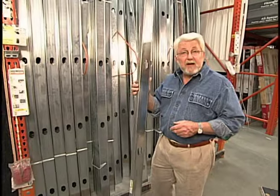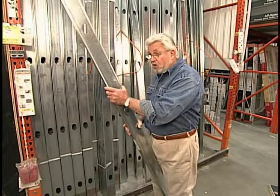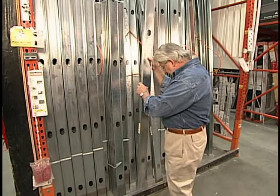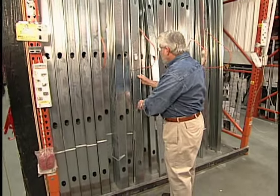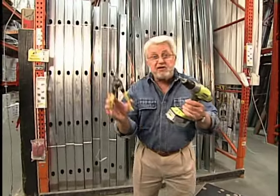If you've got a framing job coming up, you might want to consider steel studs. They're lightweight, strong, and uniformly straight and true. One of the things I like best about working with this material is you really only need two tools: a drill and a pair of snips.